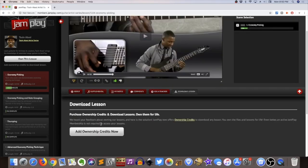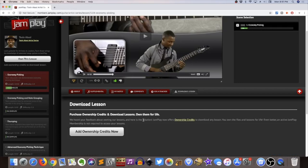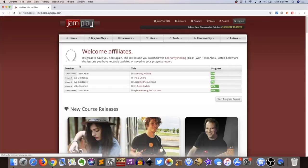For downloading lessons, they have a credit system — if you want to download you have to pay up with credits. Guitar Tricks lets you download all their lessons with a membership whenever you want. JamPlay is moving to this credit system, which I'm not crazy about. Honestly though, I've had memberships to a lot of these sites and I've never once downloaded a lesson, so you can take that for what it's worth.